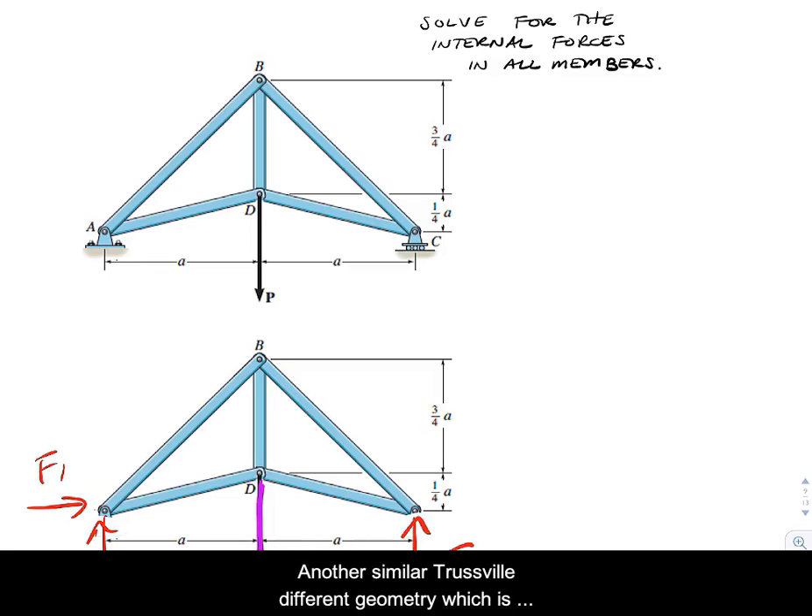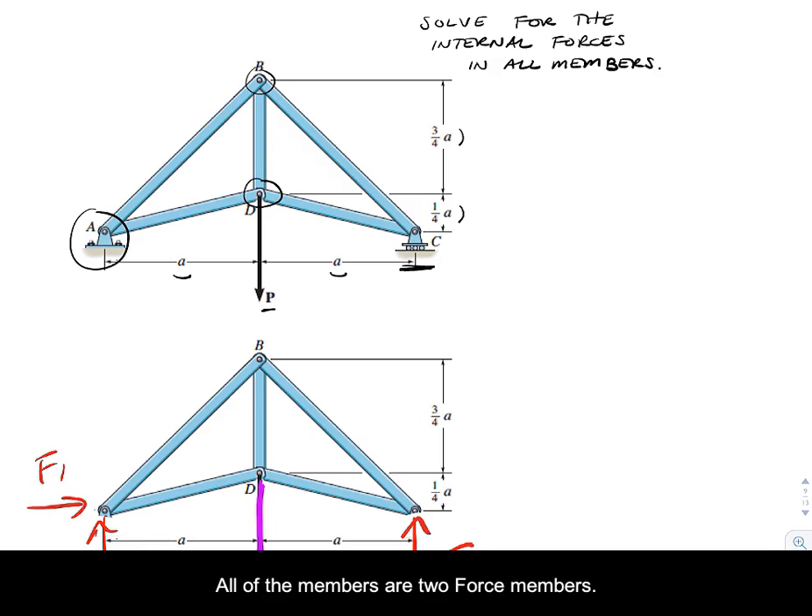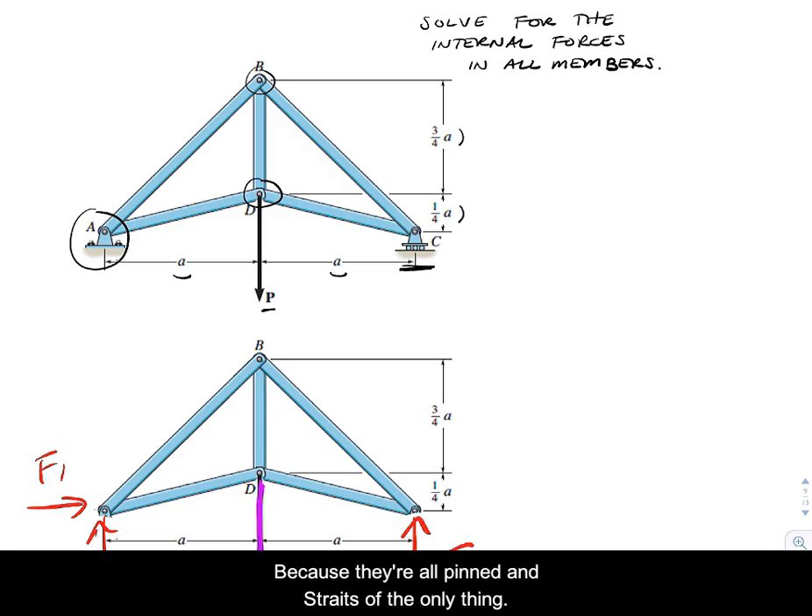We have another similar truss with a little different geometry, which is why we're going to look at it. We've got some parametric dimensions — an unknown A — and an applied external load P. This is pinned at A with a roller at C. It's a truss because all of the joints are pinned, and all of the members are two-force members because they're all pinned and straight.